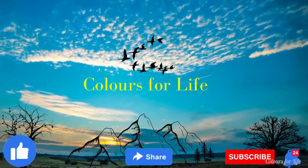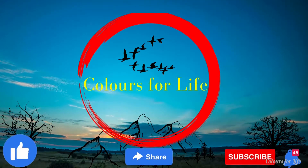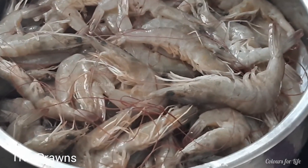Hi all, welcome back to our channel, Colors for Life. We are here again with an exciting video of delicious prawns roast.